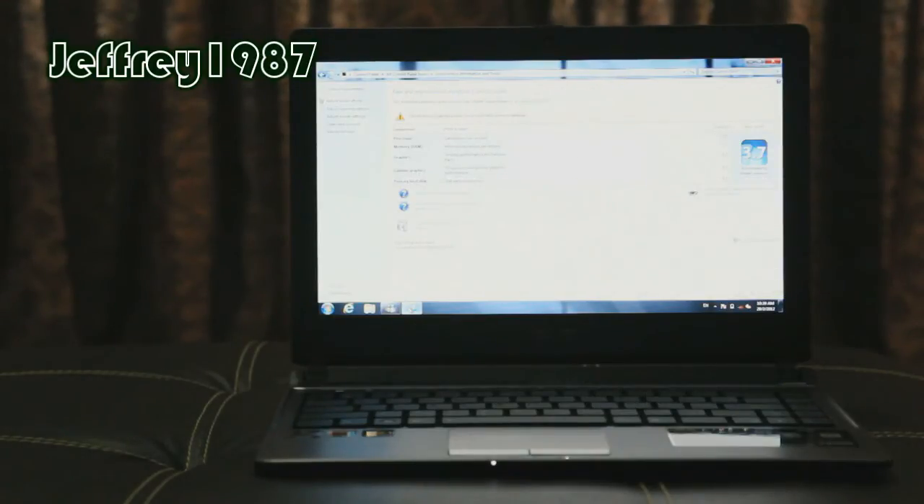Next, I'd like to talk about the Windows Experience Index. The Windows Experience Index is 3.7. For your information, the Windows Experience Index is determined by the lowest sub-score, and in this case it's due to the processor itself.